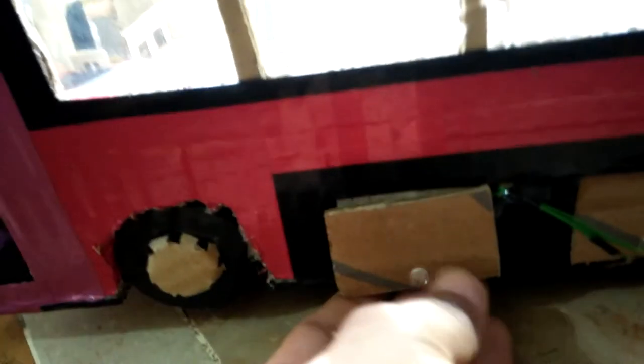I made this bus with cardboard. It has a wiring system, and these are the seats.